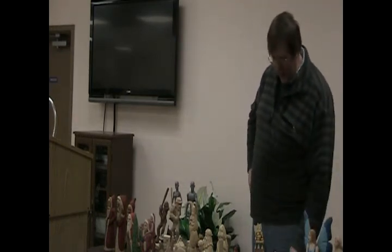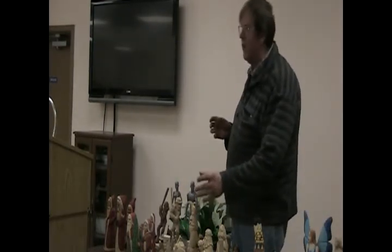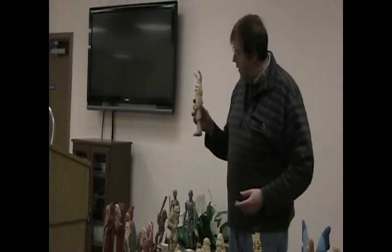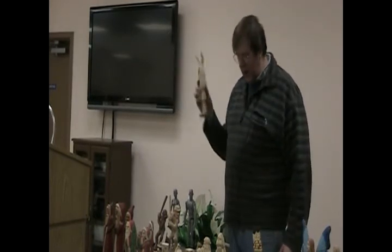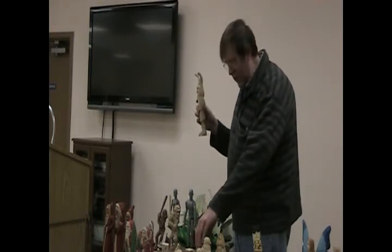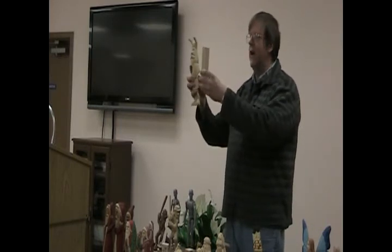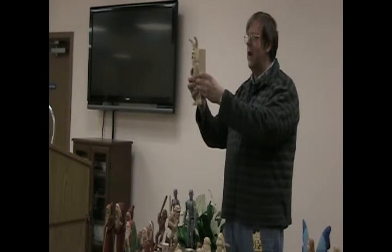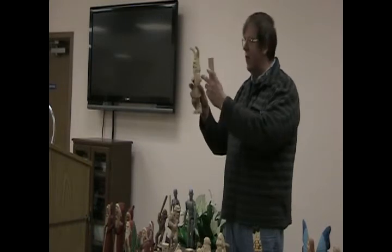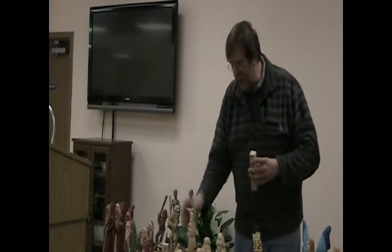Then I had another idea. When you see a lot of other people's roughouts — this is a Floyd Rannigan roughout that I bought — I thought, how can I create something different? What I did was simply take a piece of wood and pencil in where the hat is, where the hair is, where the shield is, where the shoe is, and then make my own version of it. And from that, I would change something a little more.